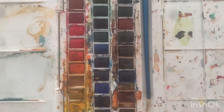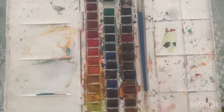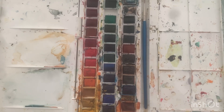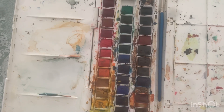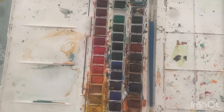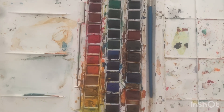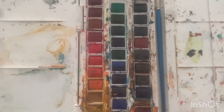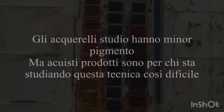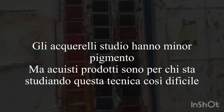When it comes to colors, it gets complicated. I have this set of Winsor & Newton, which is a studio set — high quality but less than professional grade. There are different brands that produce studio-level paints, like My Mary, Schmincke Academy, and Winsor & Newton itself. These materials can be used for study, not professional work. They have less pigment than professional paints, but they are good for studying.